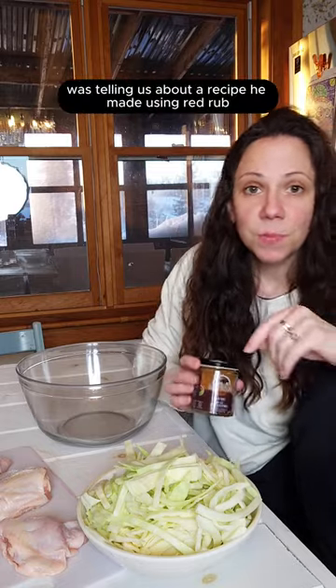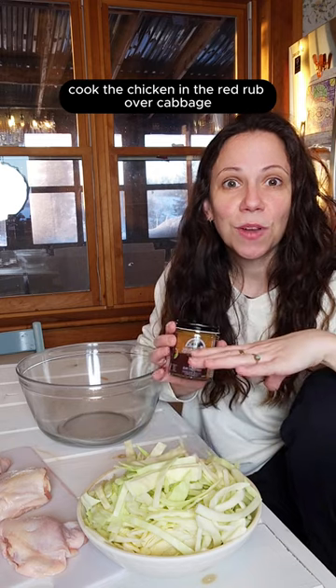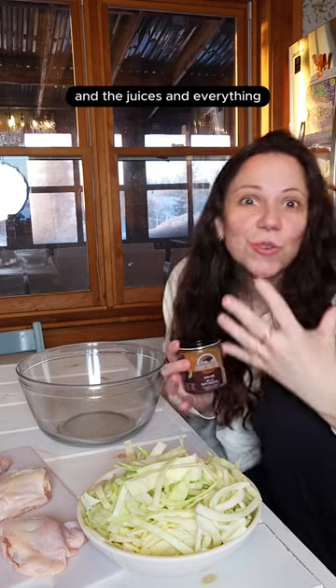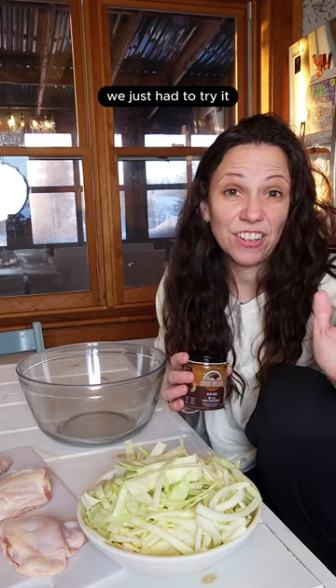Our good friend Graham was telling us about a recipe he made using red rub cabbage and chicken — cook the chicken in the red rub over cabbage and the juices and everything just made the cabbage all yummy. Ever since he told us about it we just had to try it, so here's our take on Graham's cabbage and chicken.